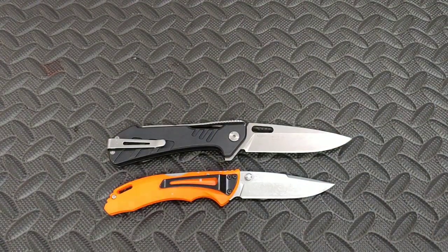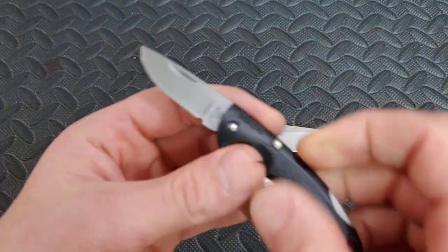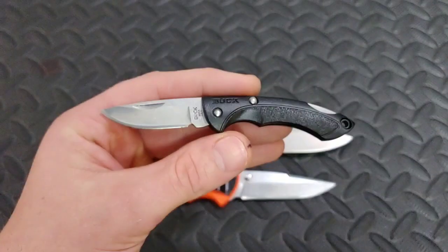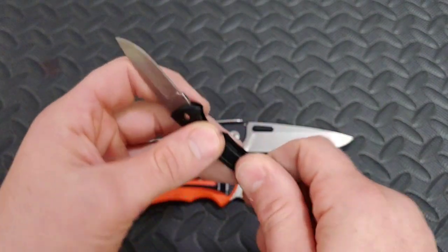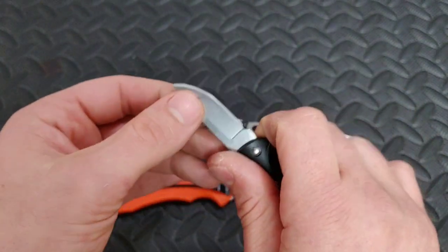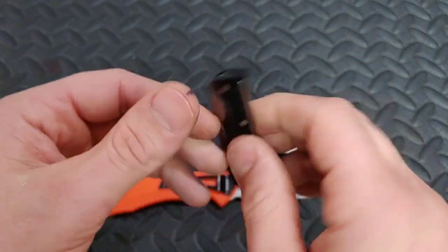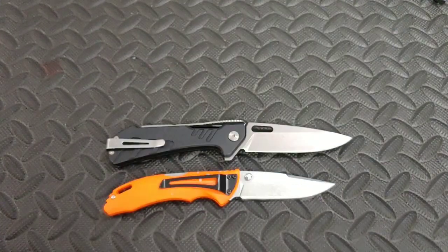Also, in the package that this knife was sent in, we have this little guy which is like the 283. This also came in the package, so it was like a Buck package. I'm not going to speak too much about this — it's basically like a little coin knife, not something you would carry for everyday EDC, but something you might throw in a toolbox or something.